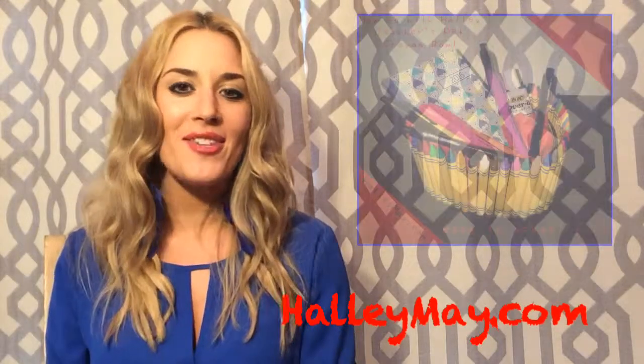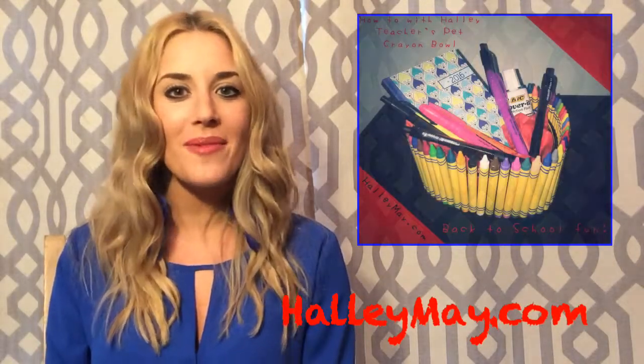Welcome to How To With Halle. I'm your host, Halle Mae. You can find today's ideas and more at HalleMae.com.